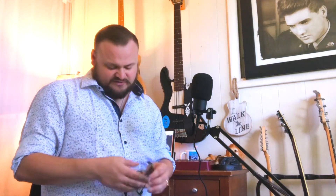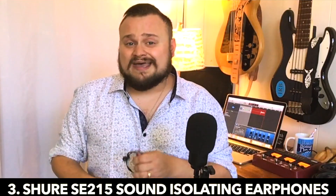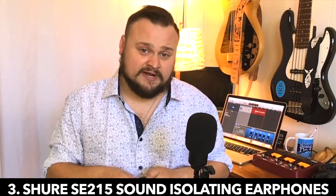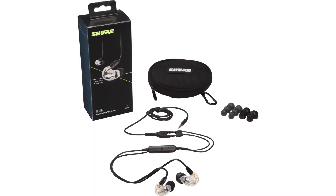Idea number three for Christmas gifts for a bass player is the Shure SE215 Sound Isolating Earphones. These do a few more things than your regular set of earphones. Mine are blue because blue is one of my favorite colors, but they also come in white, black, and silver. These are really functional — you get a lot of different earbud pieces, so whether the musician has smaller or larger ears, there's usually going to be a fit. They hook right over your ear like any standard in-ear monitor. They're comfortable — I wear these for hours at a time.